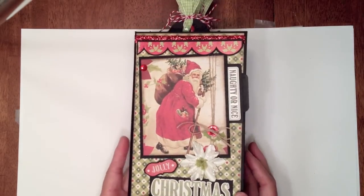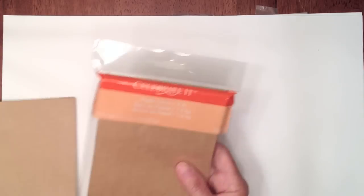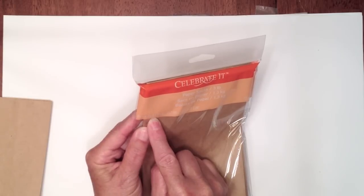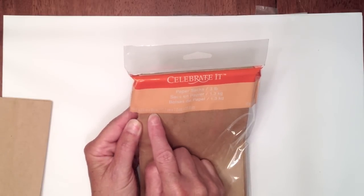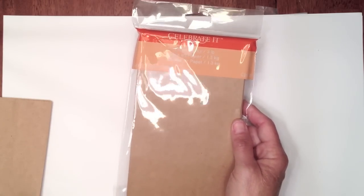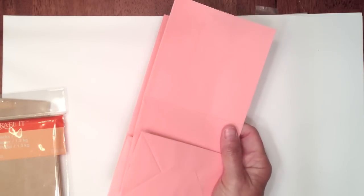I'm going to show you how I created the pages, and on each page I made a flap - so I'm going to show you how I did that. What you're going to need is some six paper bags. I like to use the Celebrate It bags from Michael's - these are the larger ones, four and five-eighths by eight and five-eighths. They come in lots of different colors; for the Christmas mini album I used the black ones.